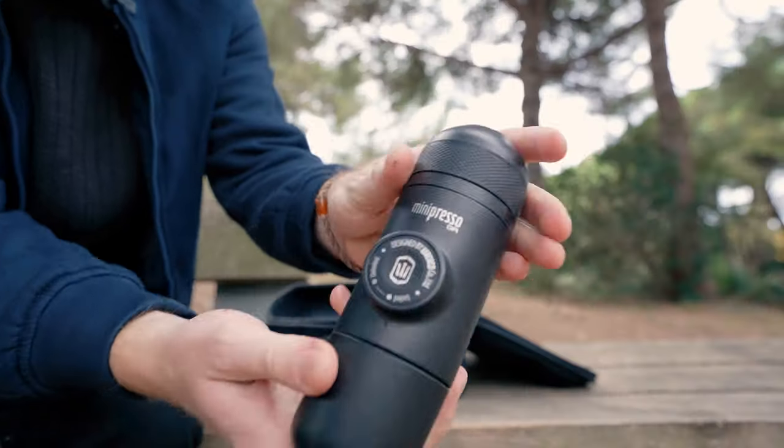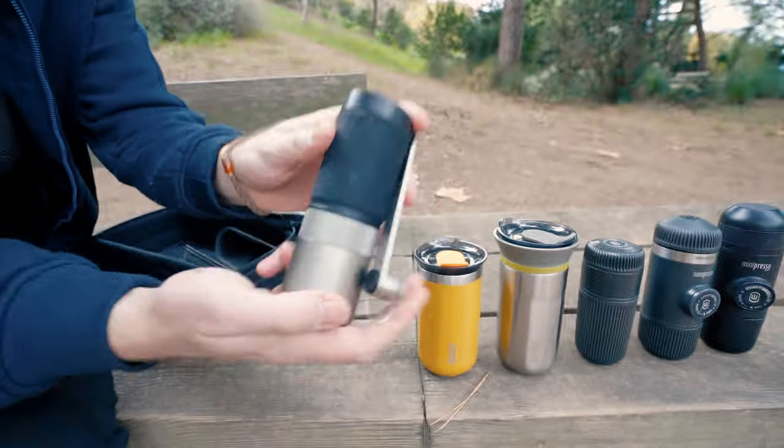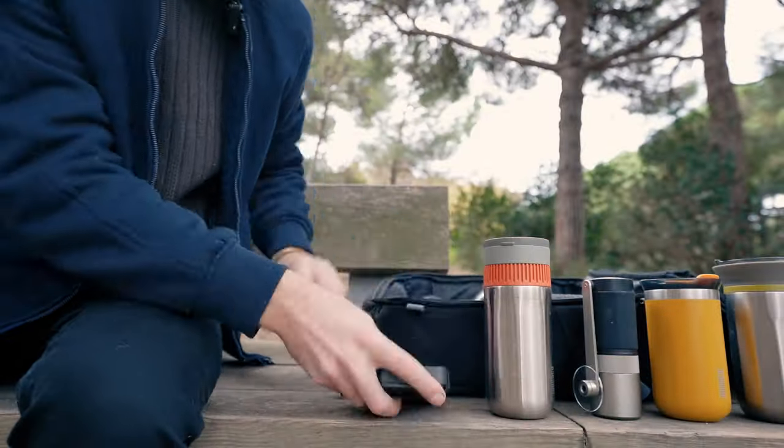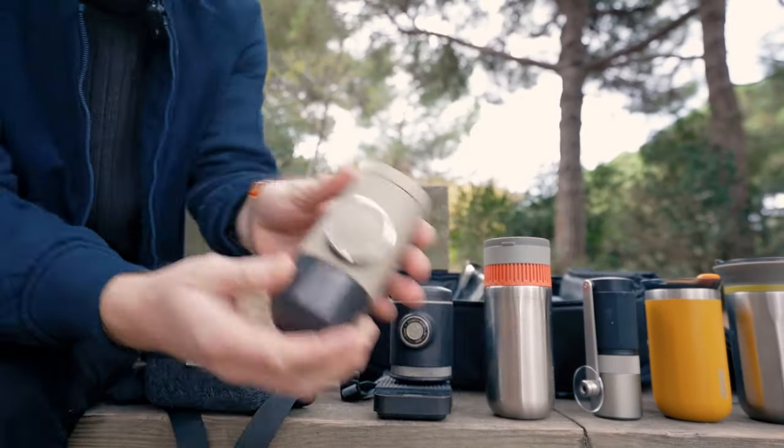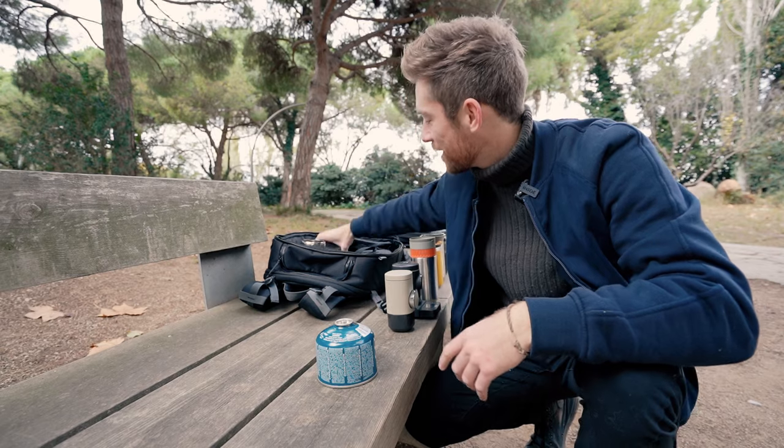Wacaco makes a whole range of coffee brewing gear from espresso to filter, and they're all hand powered. I thought what better place to give you a sense of how they work than out here in the forest — a bit of an urban hike here in Barcelona — whether they might be a good fit for your next adventure or a great gift idea for a coffee-loving friend. So let's open some of these up. We're out in the wild, so we'll need some external source of heat.